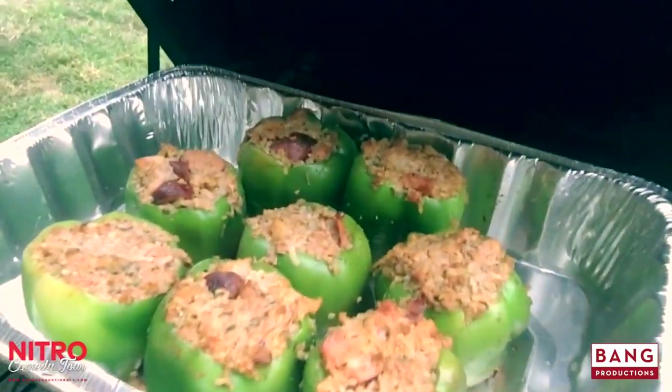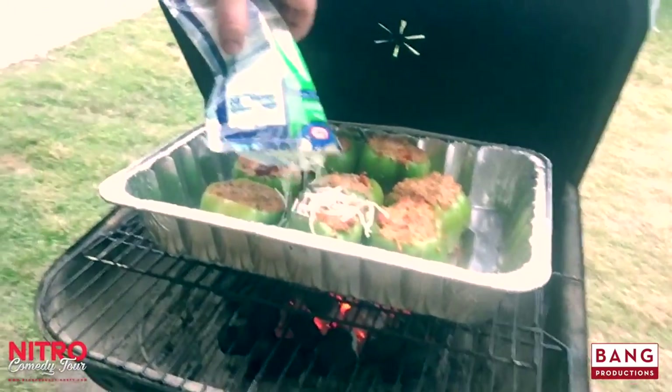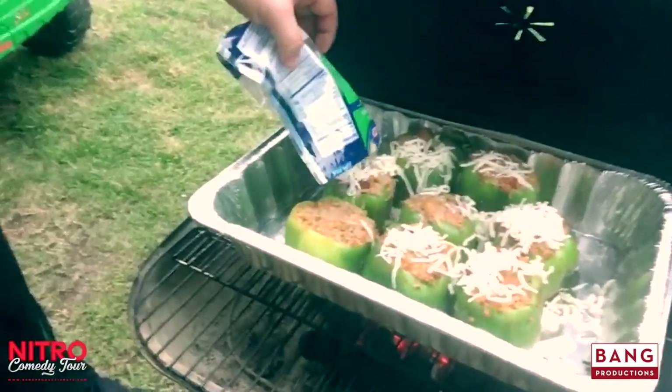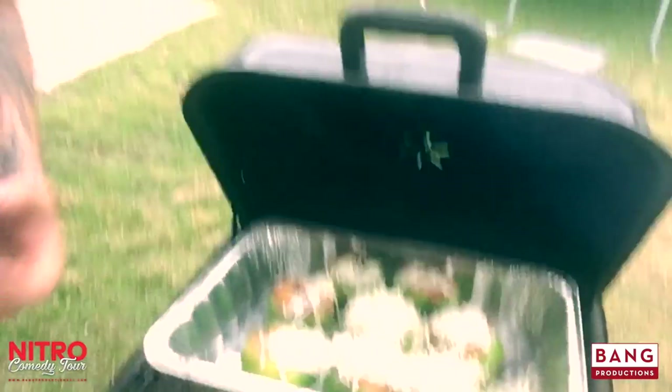It's going to be good. Y'all looky there, she's looking good. Take your little cheese and pour it out on top of them things like that — oh, it's going to be good. Now we're going to let that set about another 10 minutes or so. We're going to have some grub, baby.